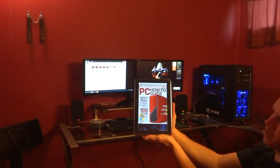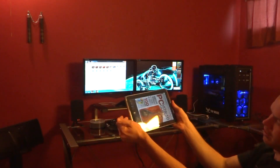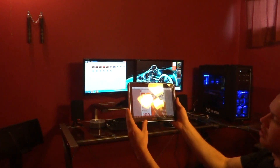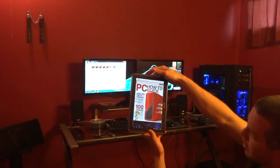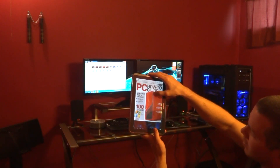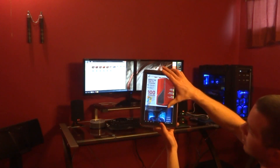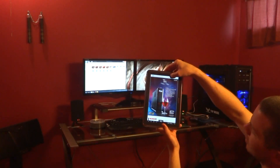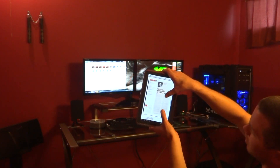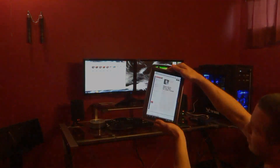I'll give you guys a close-up view in just a minute here and show you what it looks like. From what I'm seeing so far, the display looks really good. Pretty responsive. You can scroll up and down this way, or you can use the little arrow button over here and scroll that way to the next page. I'll give you guys a close-up view in just a second.